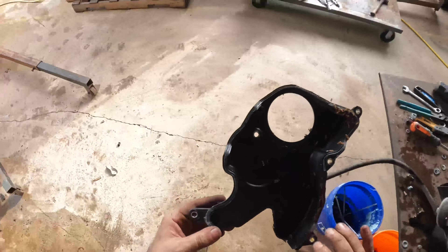Oh man, that's a heavy chunk of steel. See what else we got here. That's the problem with impact sockets - they're too thick. Now where were we?